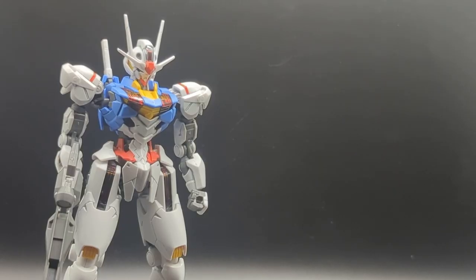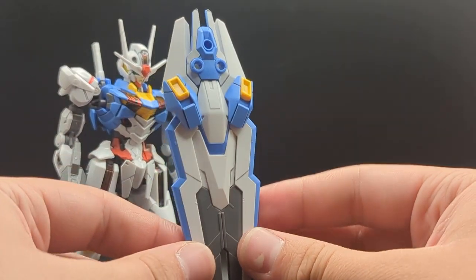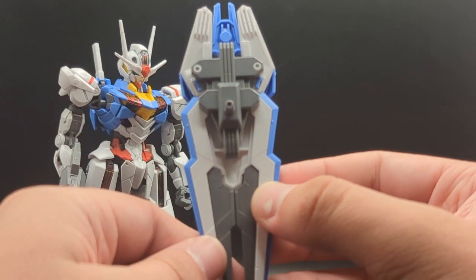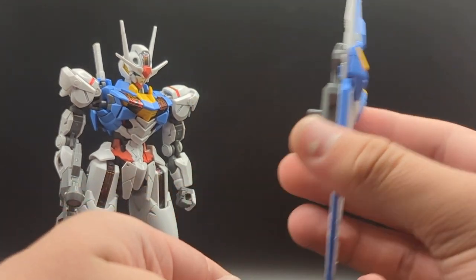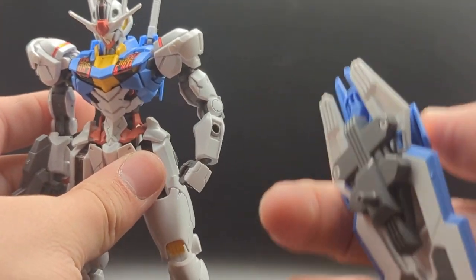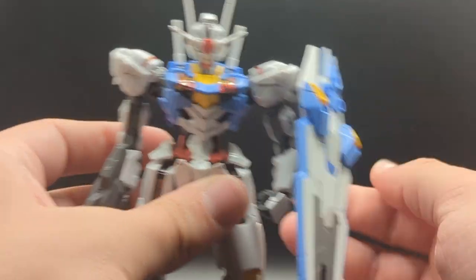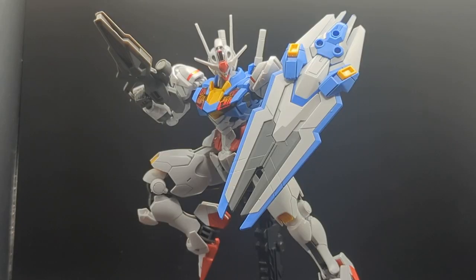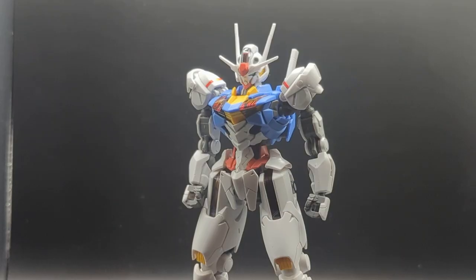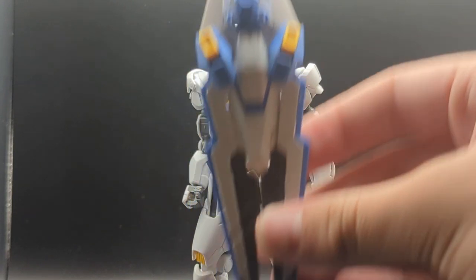Last but definitely not least, we've got the shield. This shield is super detailed and has a bunch of layering parts that just give it such an awesome look, especially around back with that really nice piece of gray plastic — but we'll take a look at that later on. You get a three-millimeter hole on either arm, and the way this attaches is super simple, just like that. Again, this shield is super awesome, but this isn't my preferred mode for it. Those of you who know the design of Gundam Ariel will know that the shield has another use that we will talk about right after.